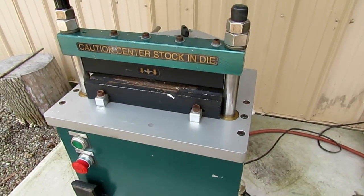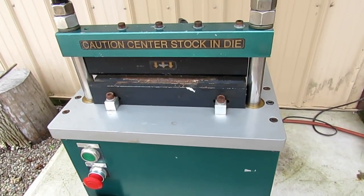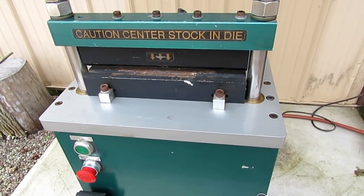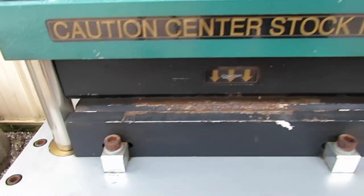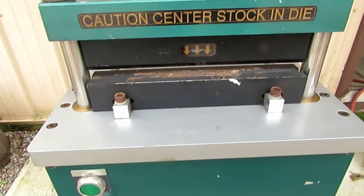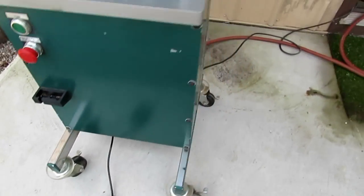This is another object that I designed and built. It's a 12-ton press brake that can handle 12 inches of 16 gauge material and about 5 inches of 12 gauge material. It has a set of dies that are removable and interchangeable for different thickness materials. It has a couple of switches on it, and there's a foot switch that can be removed and set on the ground for operating.